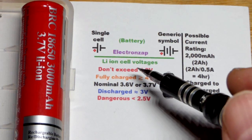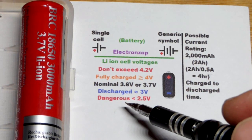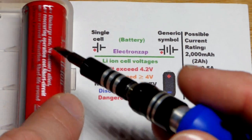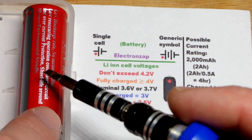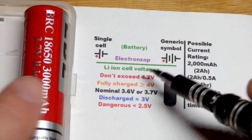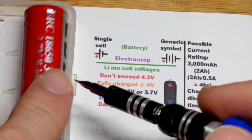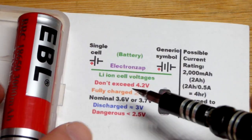It'll probably catch fire while it's charging. These do have a problem with catching fire if you abuse them. This one appears to claim that it has over-discharge and short-circuit protection and such, but I'm not sure — these are pretty cheap.